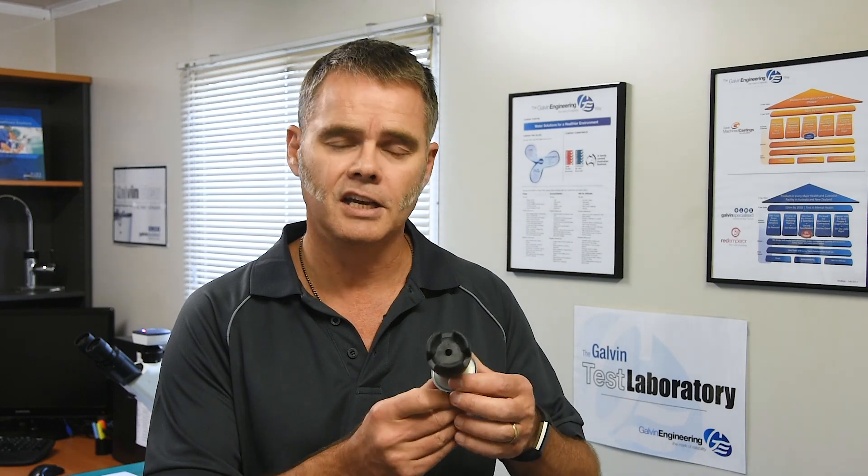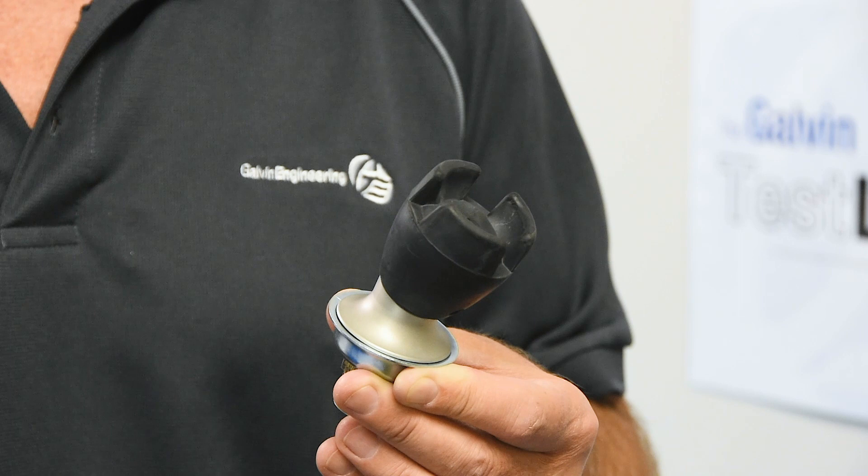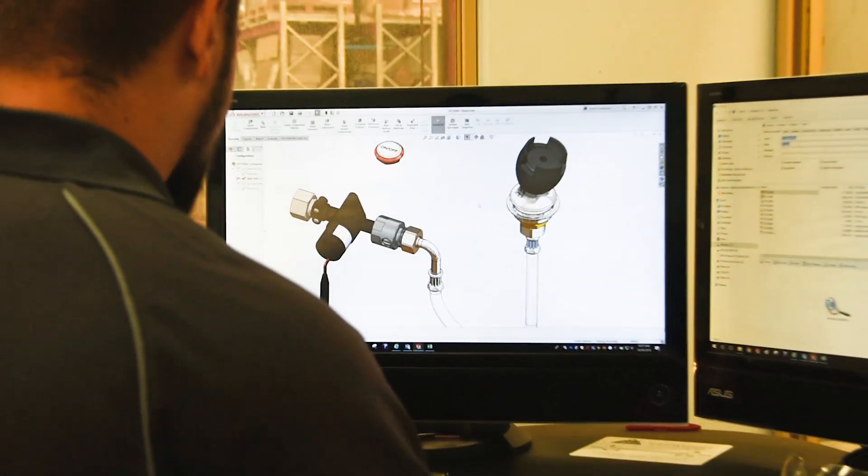The rubber mouth guard, which is designed to protect young teeth, is made from UV and bacteria resistant rubber compounds. This electronically activated solenoid has been made using high grade quality plastics and 316 stainless steel fittings.